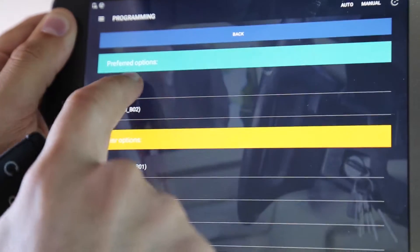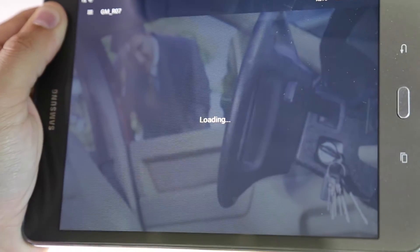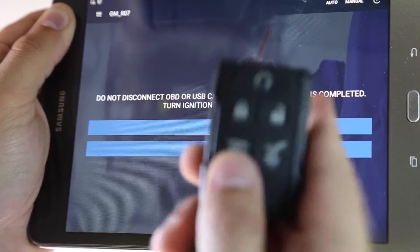From the preferred options, select option 1. Now follow the on-screen instructions provided for programming your remote until you see Programming Successful on the screen.